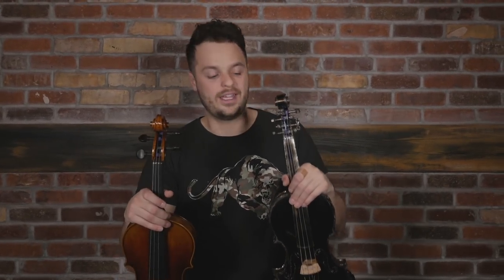Thanks for watching, guys. I hope you enjoyed it, and I want to know if you think this violin is worth $100,000. And if you actually happen to like this violin, I will be selling this model in a couple of weeks here on my website, so check out the description below for more information. I'll see you next week.